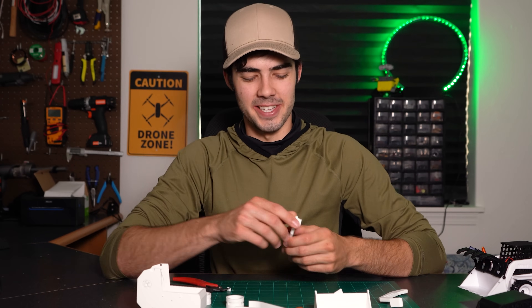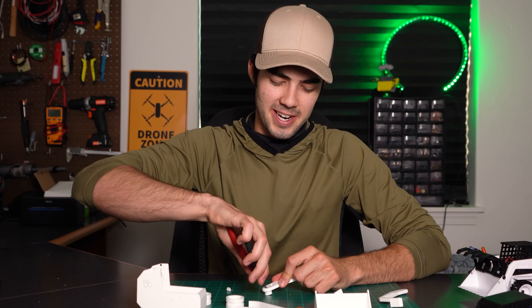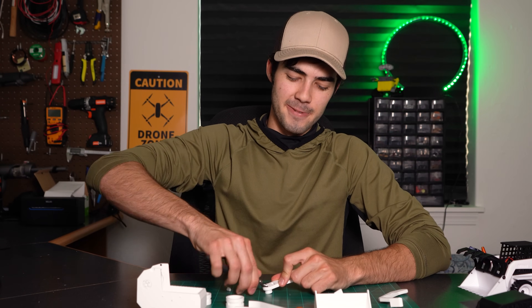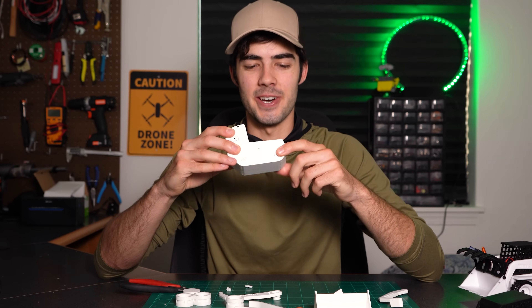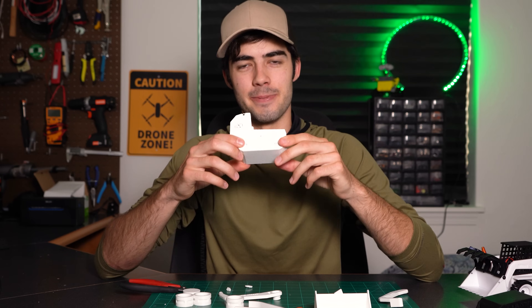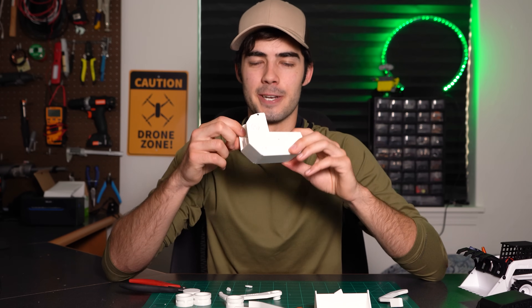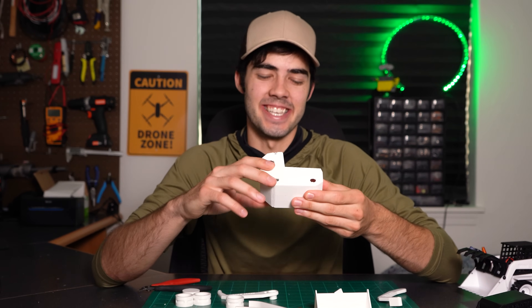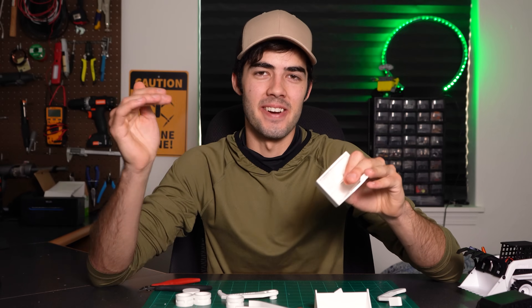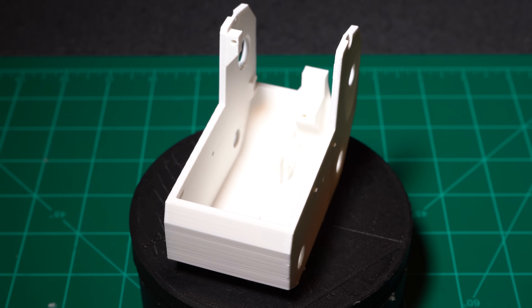Another example is on the arms — there's going to be this other little circle support right here. You're just going to take your pliers, push down on it, and kind of wiggle it loose, just like that. On the main housing, for each of these holes where the axles go, you're just going to pop out the support material in between, as well as on the arm slots where the arms are going to pop in. Once you have the material out of the axle holes, it's a really good idea to go around and scrape away any excess that might be on there, because when we go to put in our axles, it's going to be really tough to get them through if there's even just a little bit of remnants of that support.